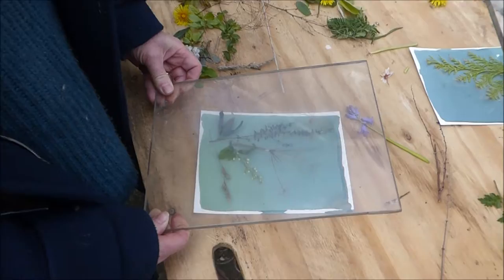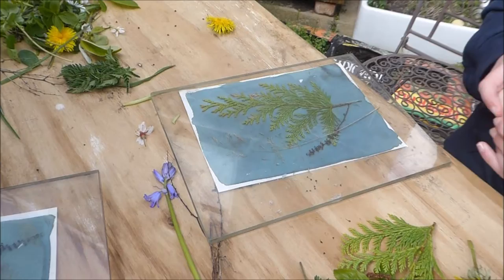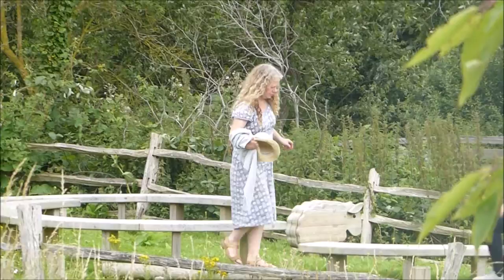Once you're happy with your arrangement, place a piece of glass or perspex over the top and then leave it out in the sunlight for 10 to 20 minutes, depending on how strong the sun is. It's probably best to overexpose rather than underexpose, so be patient — go and find something else to do while you're waiting. Go and walk along the tightrope or watch the train go by.